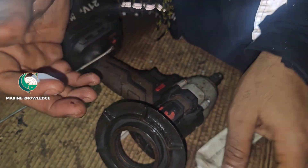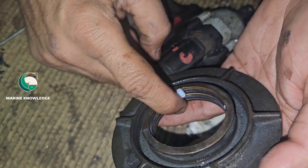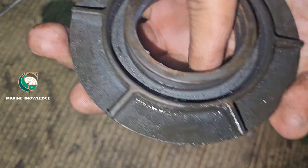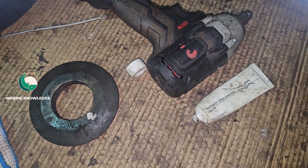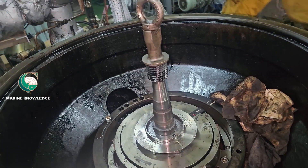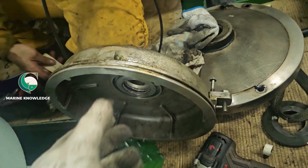The main thing you have to be very careful about is: whenever you are doing any bowl routines, you should change the O-ring, because sometimes for a small O-ring failure you have to pull out an entire bowl. It is always advisable to change it — not necessarily every time you open, but if it is close to reaching its overall hours, then you should change it.